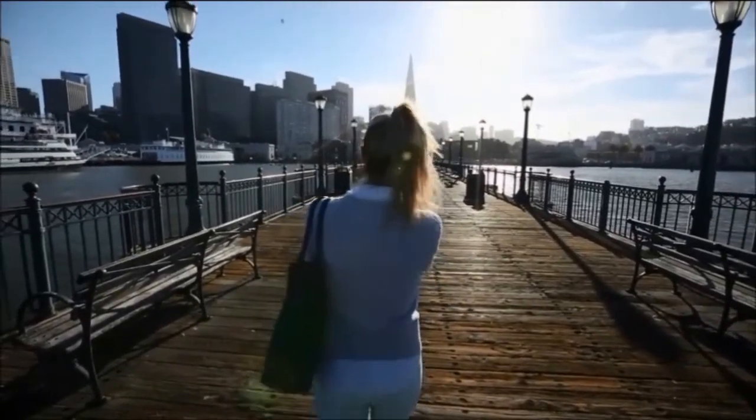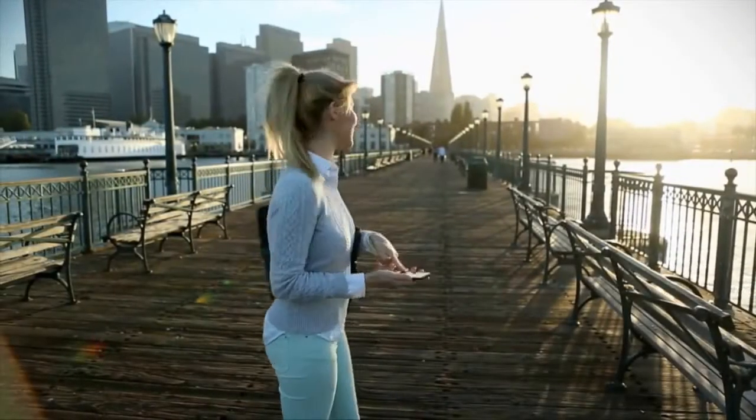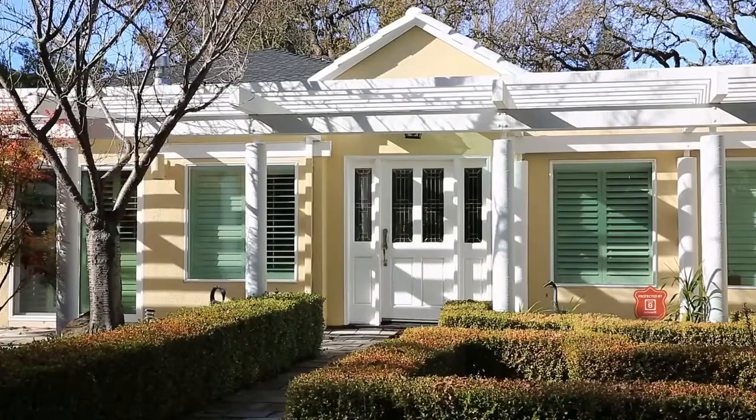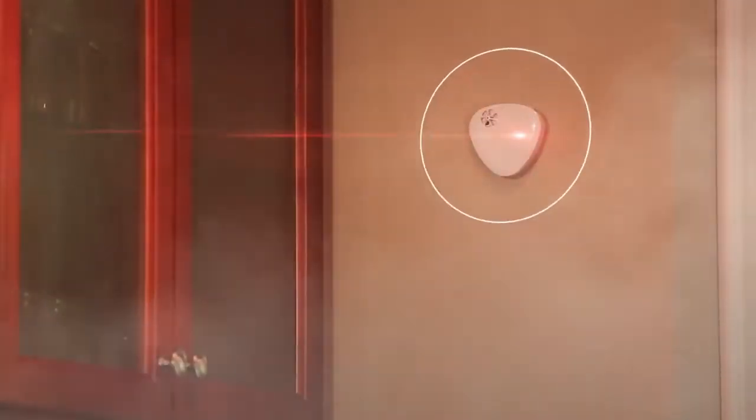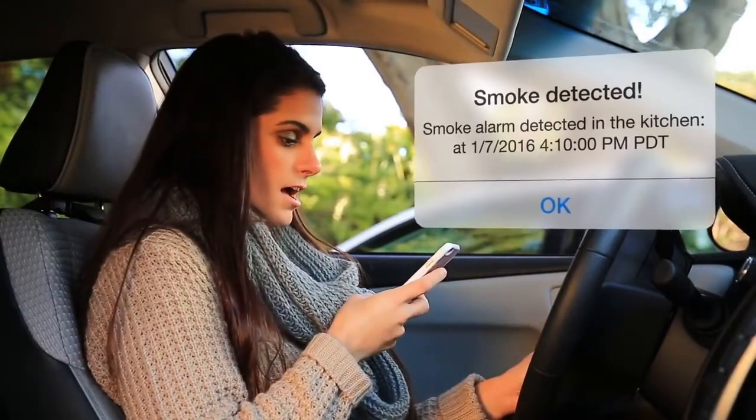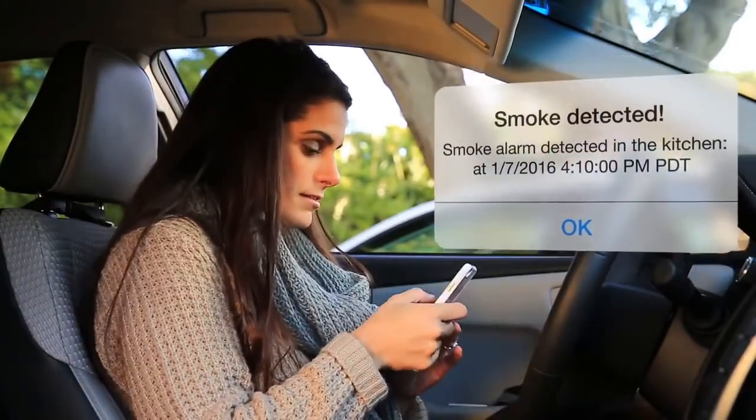The smart camera can pair with many alarm sensors like doorbells, smoke detectors, gas leak detectors, motion detectors, panic buttons, and so on.